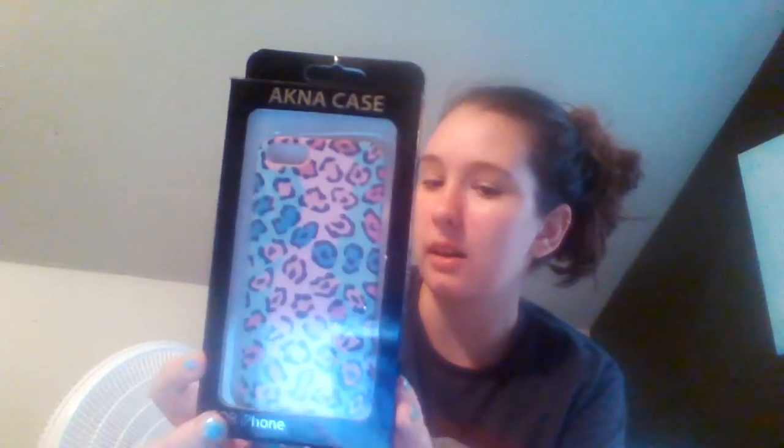This is what I keep them in — if you already know what it goes to, you're smart. Alright, the first case I have is my hard one, and it looks like that. It's in the box because I like to have it protected. I'm starting with my hard cases — those were rubber print ones.